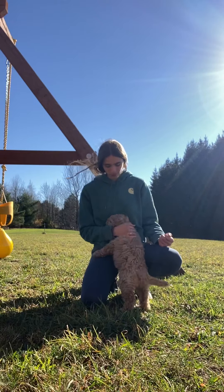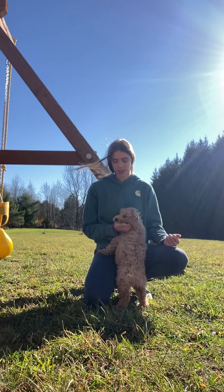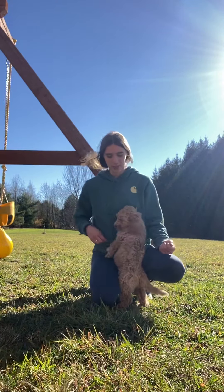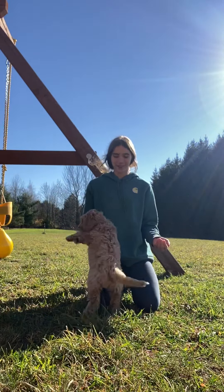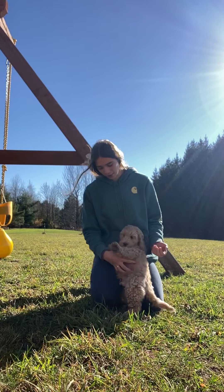So here we have Milo, Willow's red boy. I'm going to show you how we start off with lure sits and downs, and just a little bit about Milo's personality. He is so goofy and playful. We've actually just been playing on the play set and he's actually been going down the slide, which has been fun. Yes, you love going down the slide.